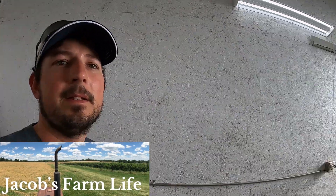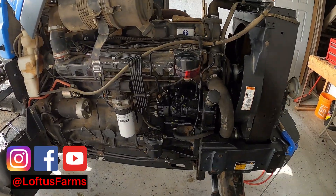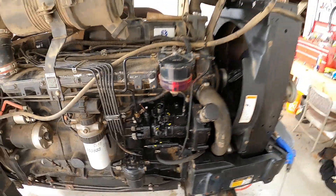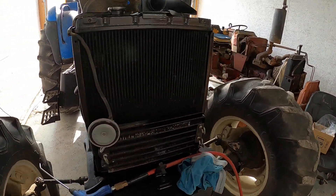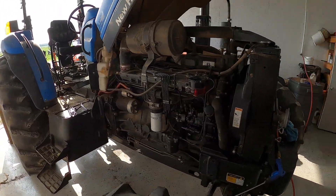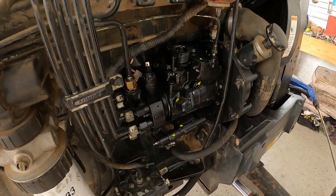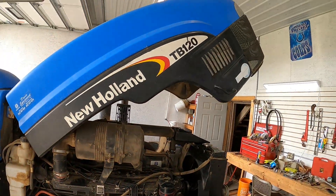Welcome back. Today we're going to be working on this New Holland TB120. If you follow me on Instagram, you'd notice that we took this pump off and had it rebuilt — it was just bad and worn out. While I had it off, I went ahead and pulled the radiator out and cleaned up all the dirt and buildup that's been accumulating over the past 16 years. Got it all back together and it's just not running right — the timing's off. Hard starting, smoking a lot, just not running right.